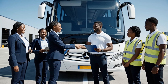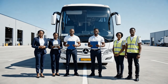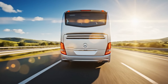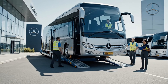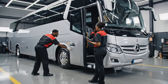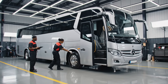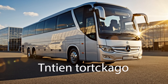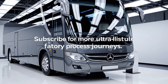Exterior. Here are the keys, John — the manifest is all set. Thank you, Maria, we'll take it from here. All green, Mark — we are cleared for the showroom. Watch more factory videos like this; subscribe for more ultra-realistic factory process journeys.